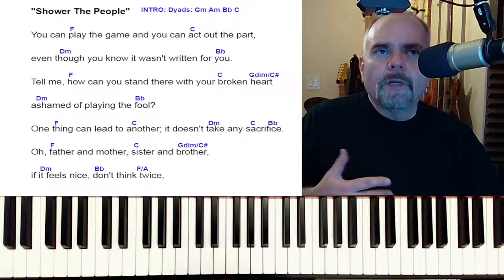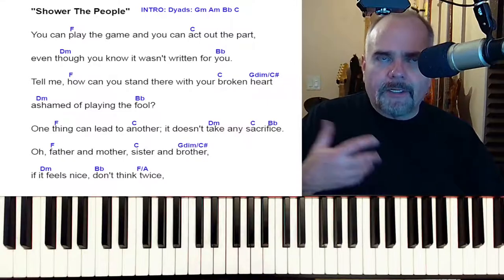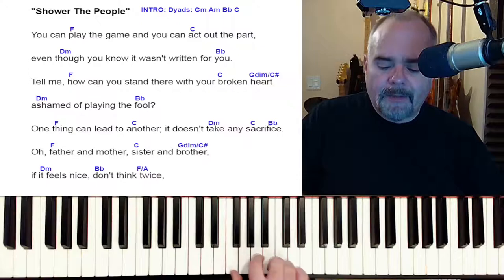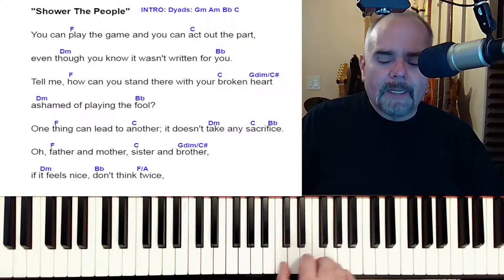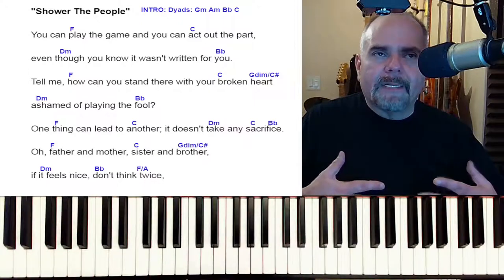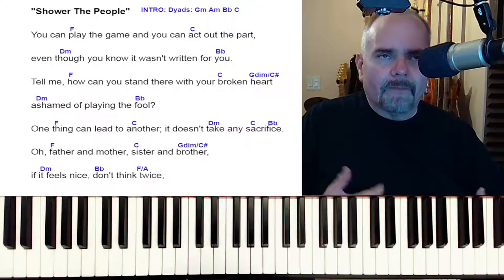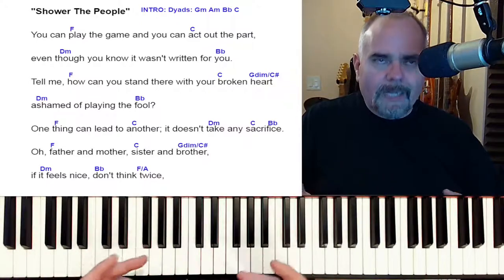I'm going to put a little extra burden on you for this assignment. Maybe you can start off by learning the root position chords, but I want you to start to recognize how if you play everything in root position, you're doing a lot of unnecessary movement. I don't want to lead you by the hand with everything, because I'd be taking away the opportunity for you to make some important discoveries on your own.